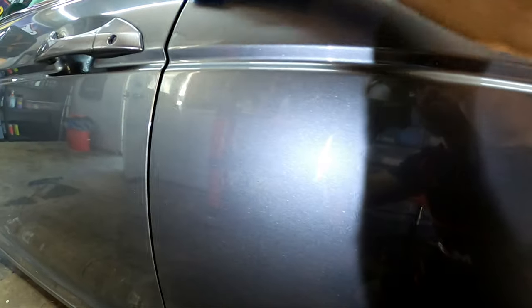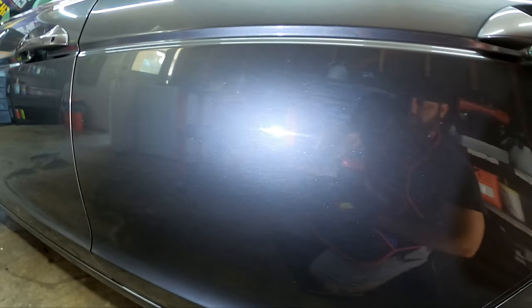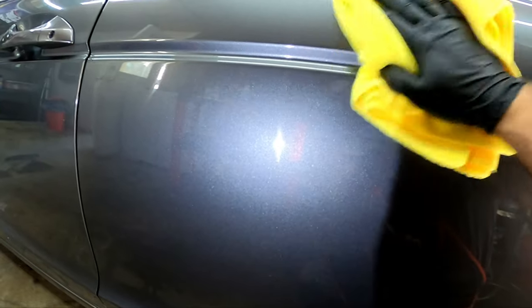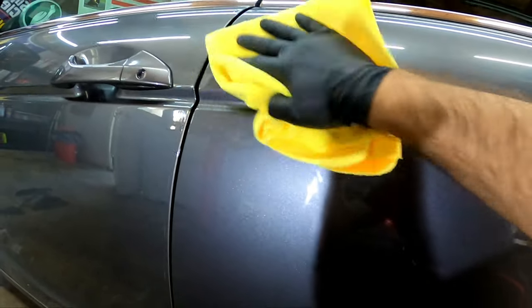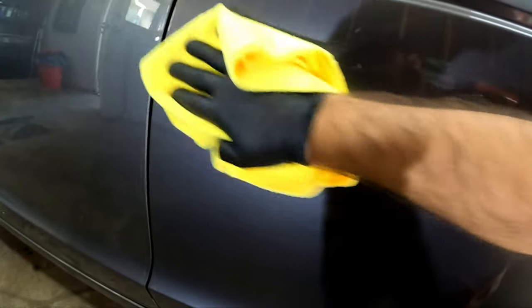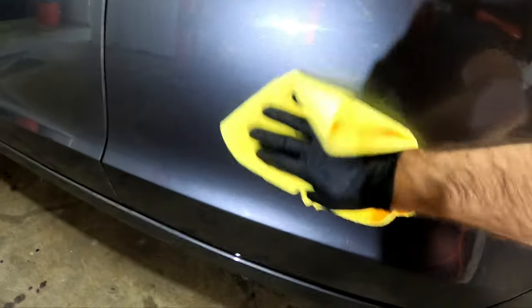Brian says wait about 90 seconds from initial application. It's actually starting to get warm here — you can kind of see it on the paint. It's kind of warm here so I'm going to go ahead and start massaging. Just light pressure guys on this first application — this is going to help you kind of spread the product out. I know there are a lot of beginners out there that want to coat and they're scared, but this product is very user-friendly.